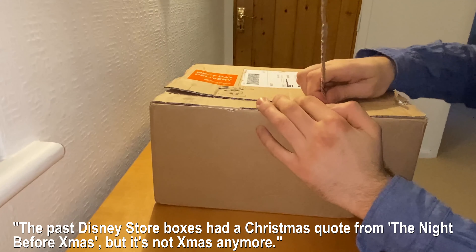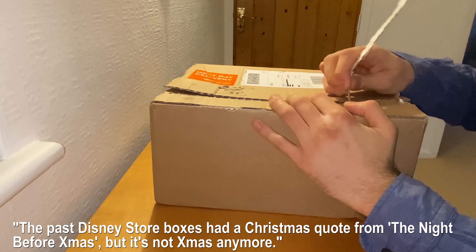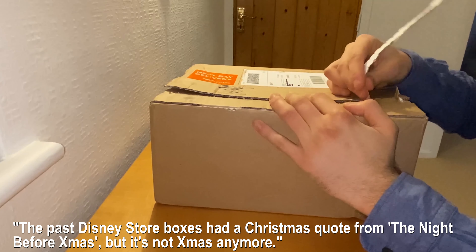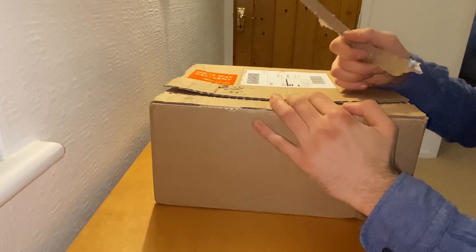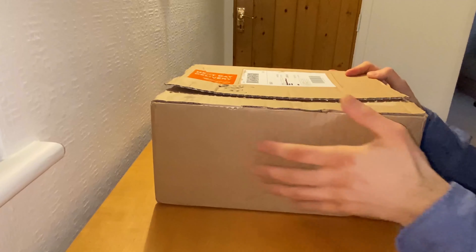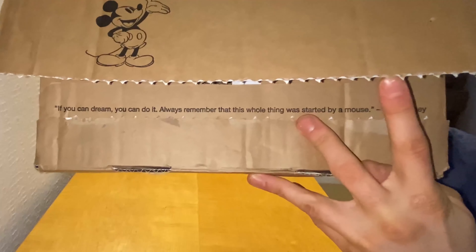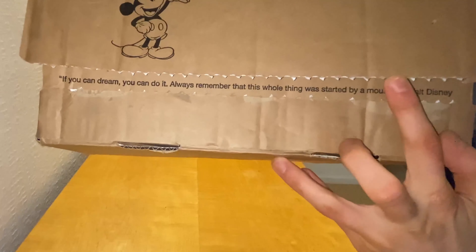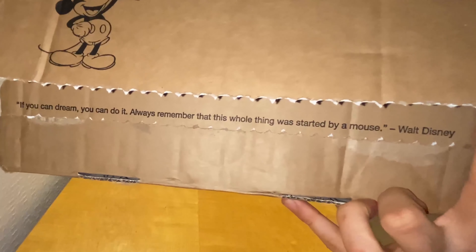The past Disney Store boxes had a Christmas quote from The Night Before Christmas, but it's not Christmas anymore. Anyways, we have a quote here from the man himself, Walt Disney. It says: 'If you can dream it, you can do it. Always remember that this whole thing was started by a mouse.' — Walt Disney.